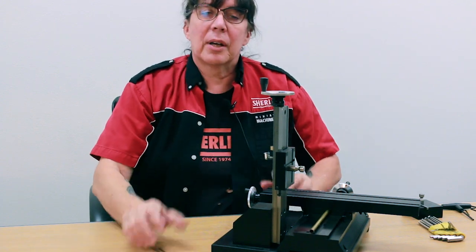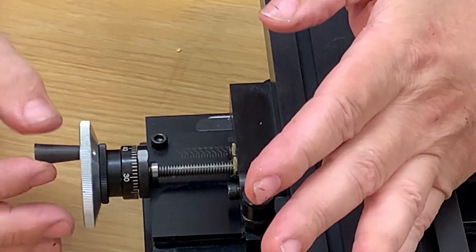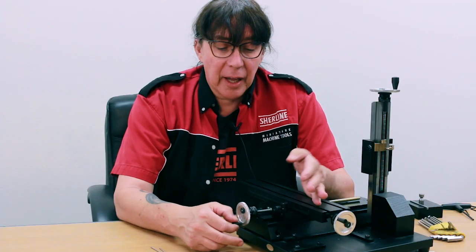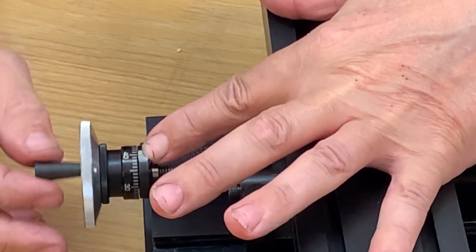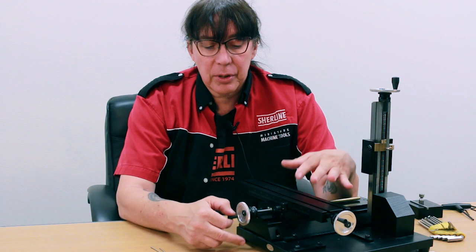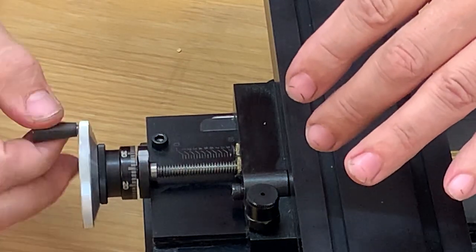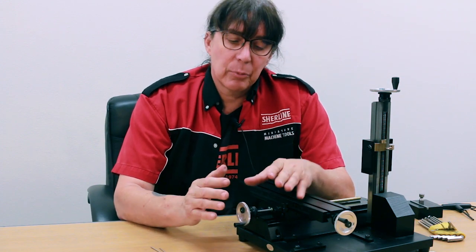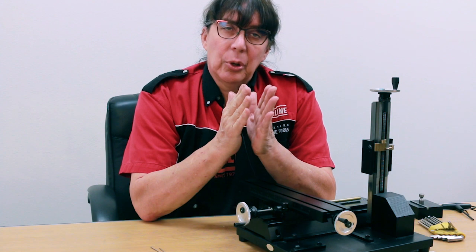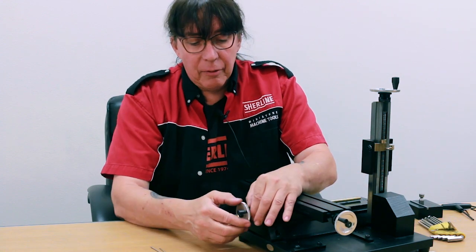Next we'll address backlash on the hand wheel. A number of customers have complained that they have almost a turn — if not a turn plus — of backlash before anything starts happening. What you can see here is the gap between the thrust collar and the number dial is actually increasing and decreasing as I'm turning it. It eventually will start moving the axis, but you get almost a half a turn of backlash. What's happened is over time with aggressive machining, the hand wheel can pull away from the shoulder a little bit.